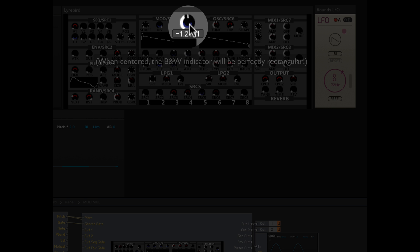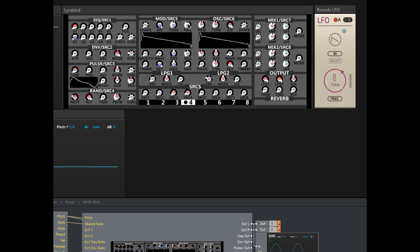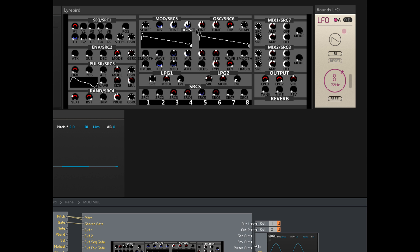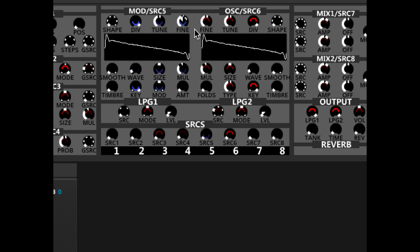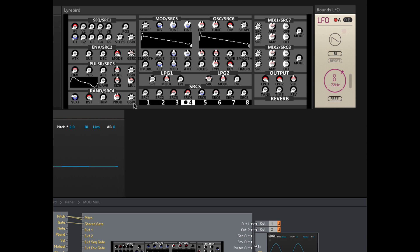These knobs have the same modulation features — once modulated, wedges appear in the normal way. So obviously there's a lot going on in a very tiny space. Zoom is your friend. Now let's get to grips with the function of a few of these knobs.